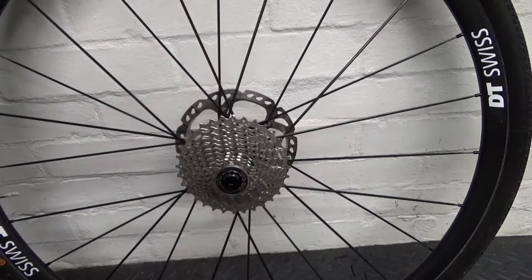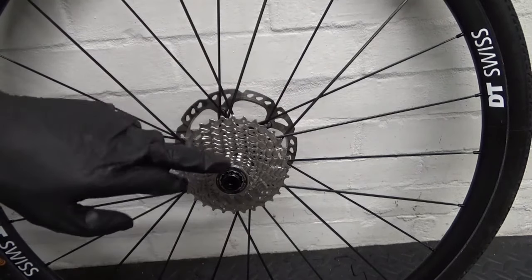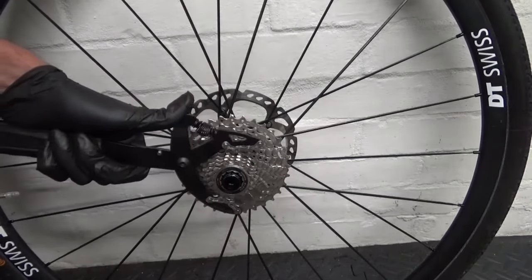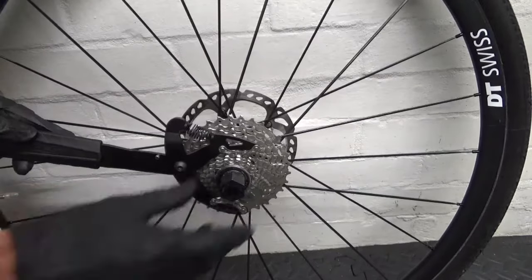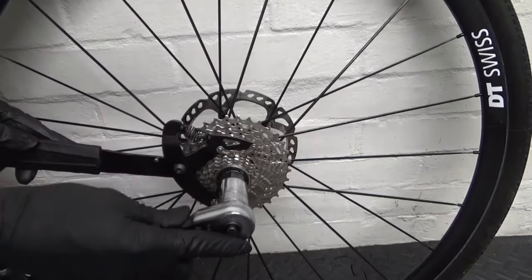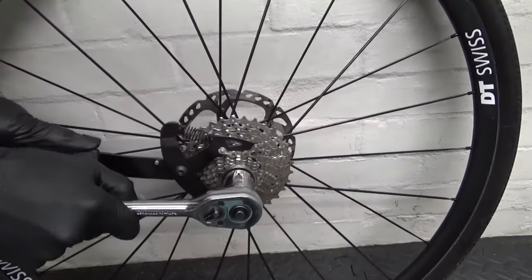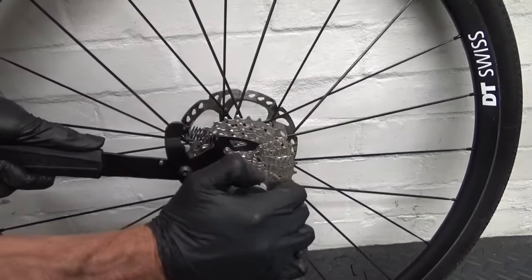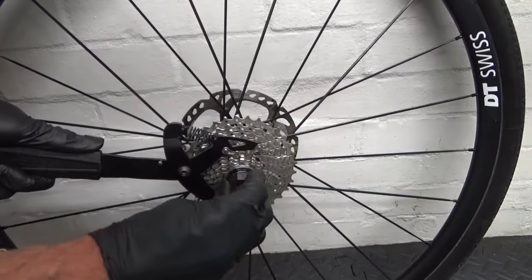First thing you want to do with your Shimano cassette is slacken the lock ring. Get your chain whip to hold the cassette, then get your cassette lock ring tool, put that in there, and just undo it using a bar or ratchet — just crack it undone.